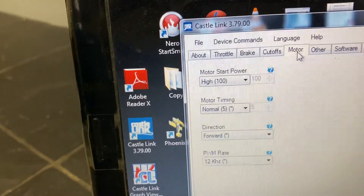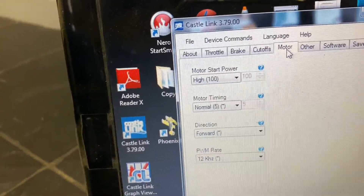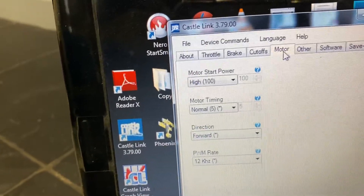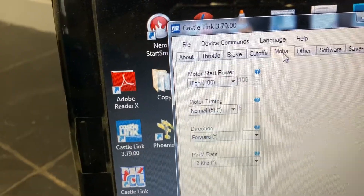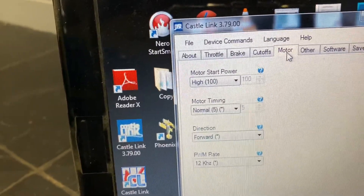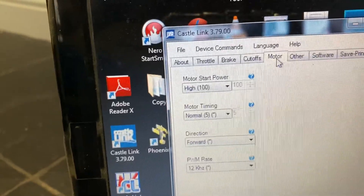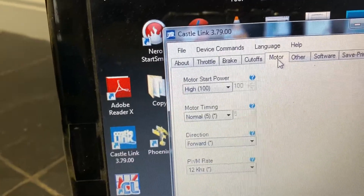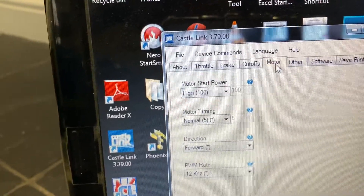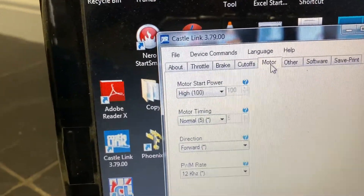I've set the motor on high power because I want a quick start. Timing — I did try putting the timing lower, which is number two. I tried number two and number three and it wasn't that great. So I left the timing as normal, number five. You can go for number ten, you can have custom timing, but it just doesn't seem to run right.